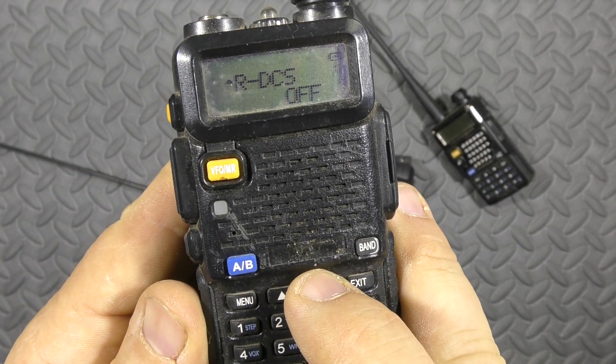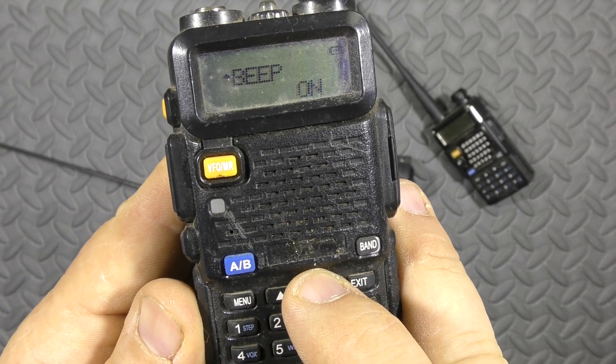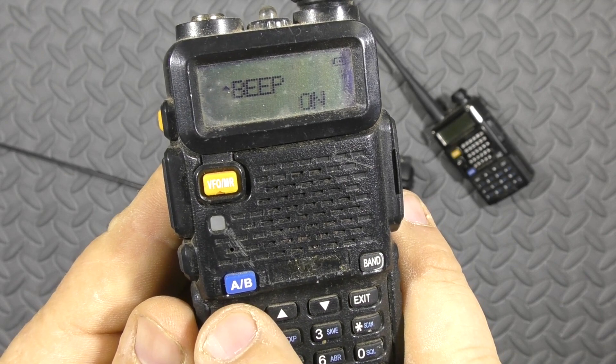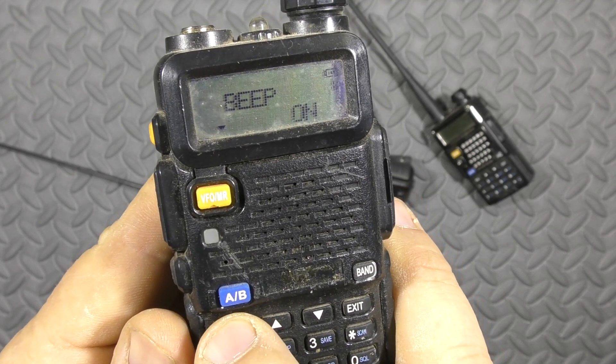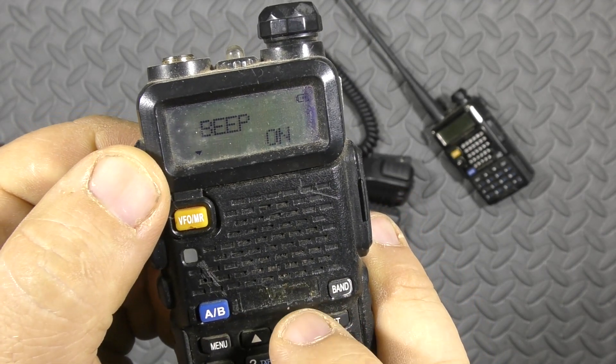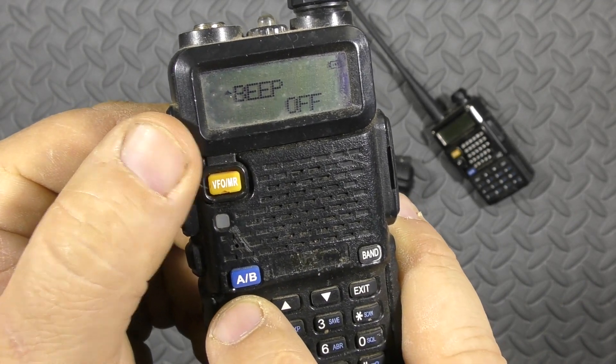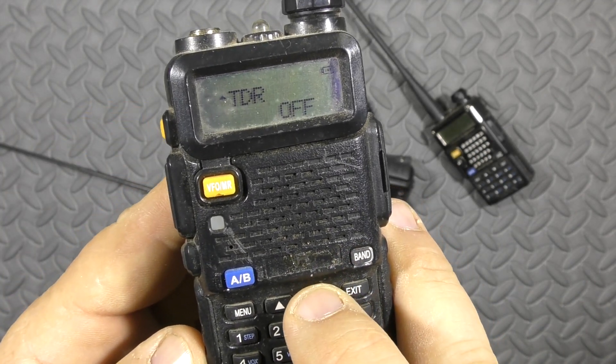Keep scrolling through. I'm going to turn the beep off. Same thing — hit menu, switch it down, scroll until it says Off, then hit menu again. So much quieter.